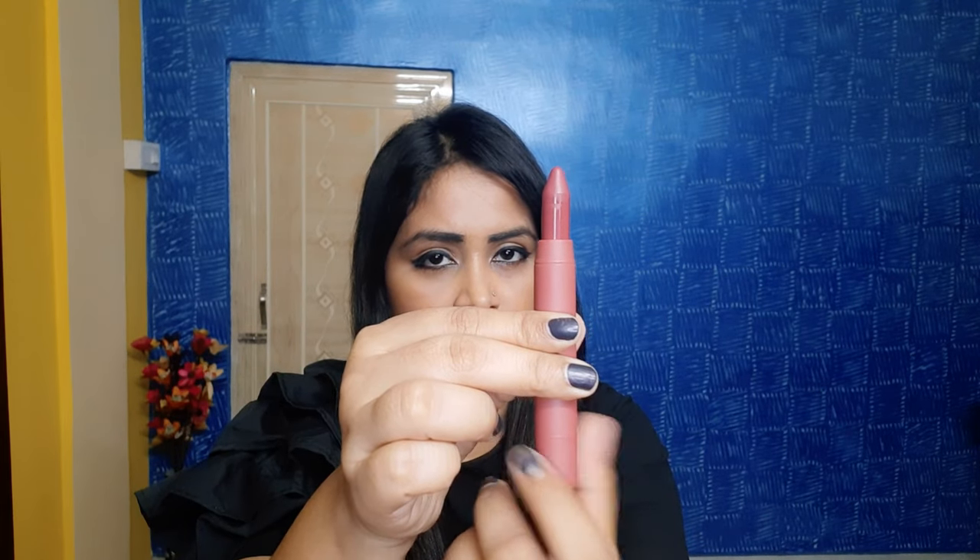This is a single stroke application and this is a multiple stroke application — you can see it from here. The colors are really very pigmented. This lip color will settle into the lips within five to ten minutes after applying, and it will leave its stain on the lips even after removing the lip color. If you guys love the colors, go for it — it's a super affordable matte lip crayon. Now let's move on to the swatches.